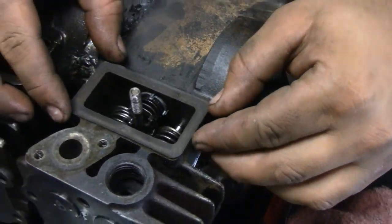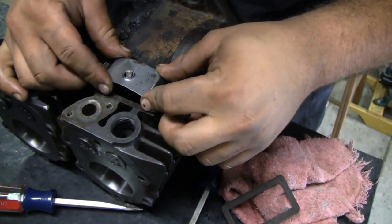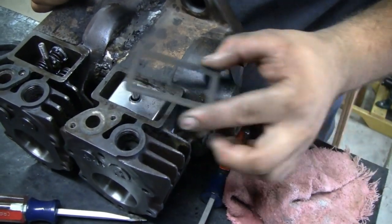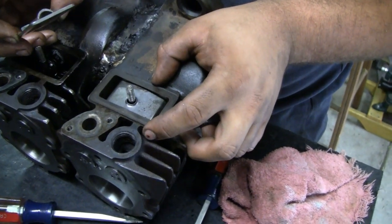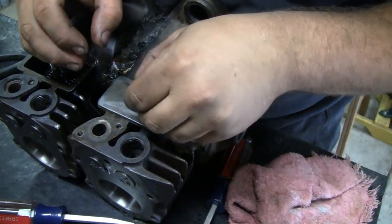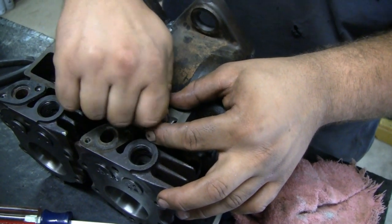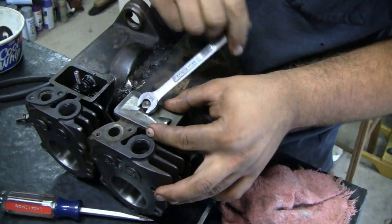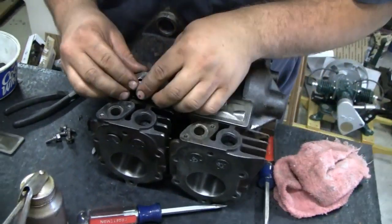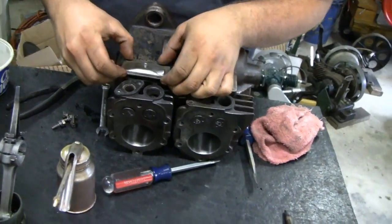We already oiled everything up. Don't forget the little shield or whatever that thing is. You can't put that in wrong - it only fits one way. I guess that's just for splash, so it doesn't get blown out the hole in the plate there. And then the valve cover - the gasket and then the valve cover - that's just held on with a nut. Seven sixteenths. Snug it, and then you can put the other one on. Then it's time to put the crankshaft in. Get all timed up.